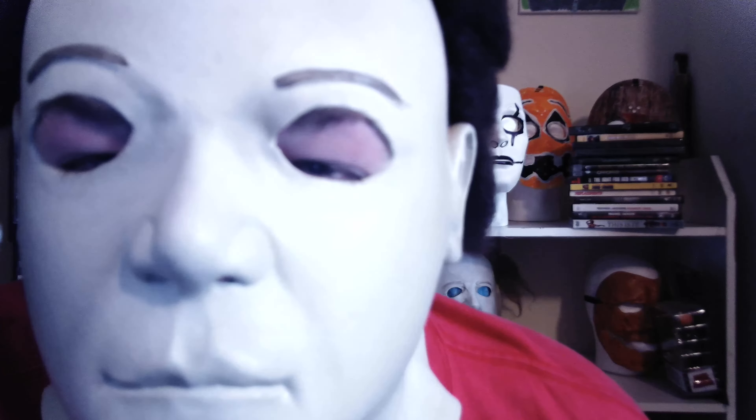I'm going to go ahead and take it off now because it's starting to get claustrophobic. Do not leave something claustrophobic on your face too long because it'll get stuck to your head. If you have a skinny face then yes, it'll be perfect, but for somebody as big as me, no.